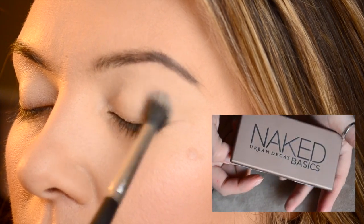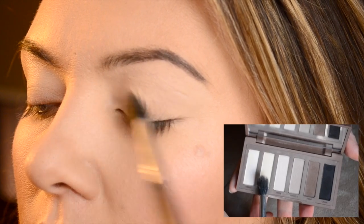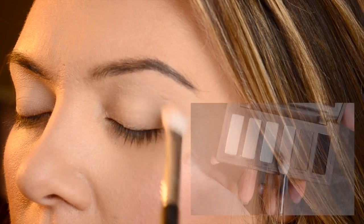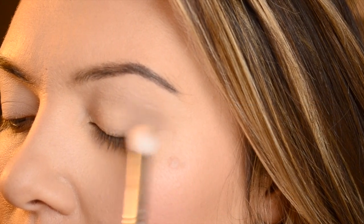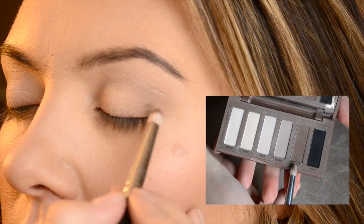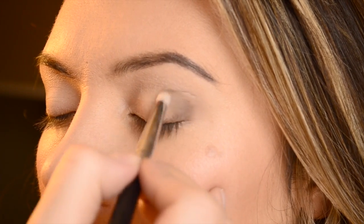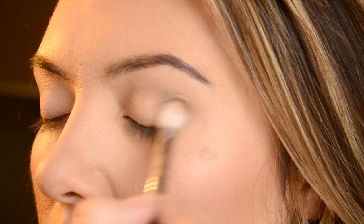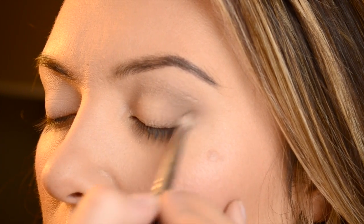Next, with the Urban Decay Naked Basics palette, I used the color Foxy and put that all over the lid with a fluffy brush. I don't normally do this but with a really light eyeshadow I just wanted to put a base there to make it easier to blend out the color Naked 2 into the crease. Then I took Faint on my pencil brush and made a small V on the outer corner, blending that up into Naked 2 and going back and forth between my fluffy brush and pencil brush to really blend it out.